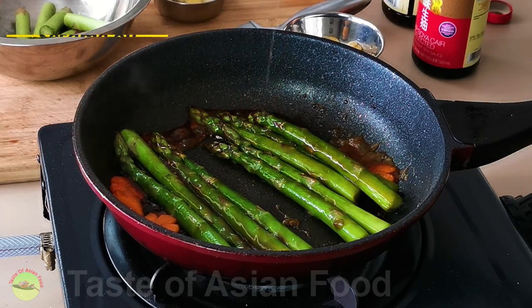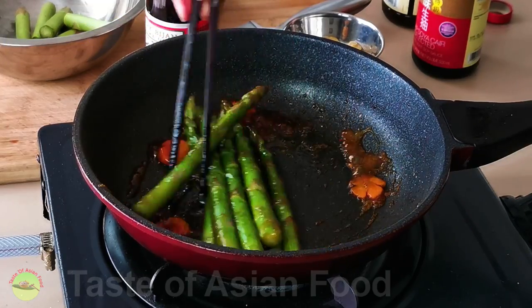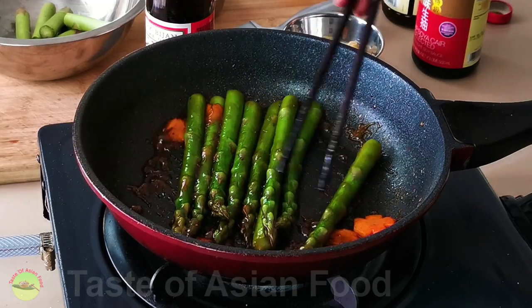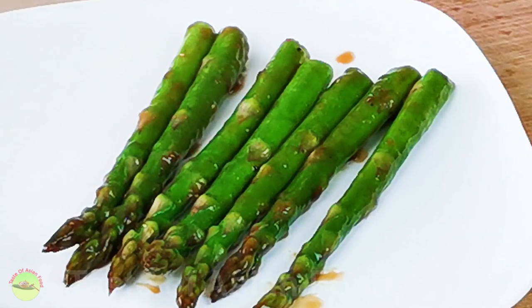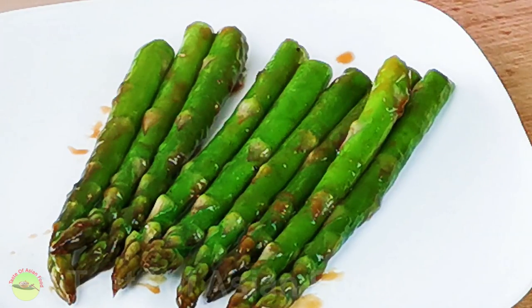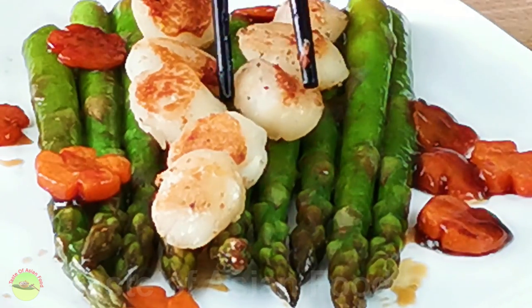Lastly, add a teaspoon of sesame oil, mix well, and then transfer the asparagus, carrots, and fried garlic to a serving plate. Arrange the asparagus on the serving plate, then arrange the pan-seared scallops on the bed of asparagus.